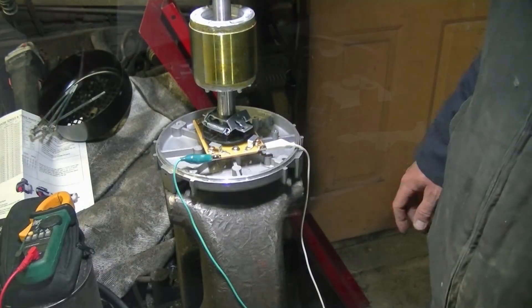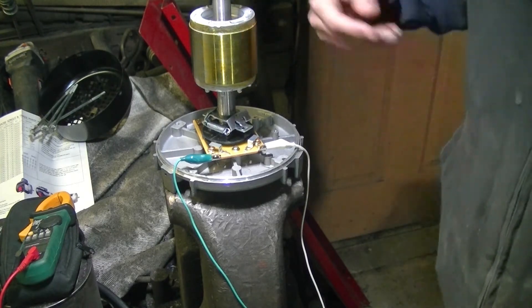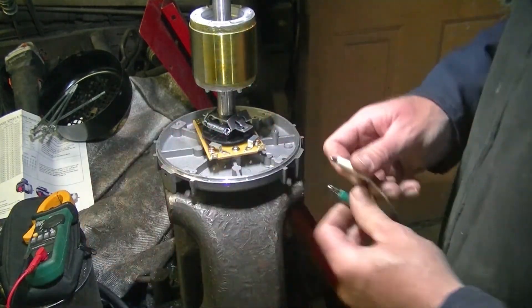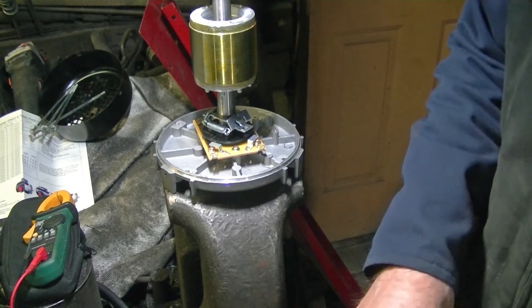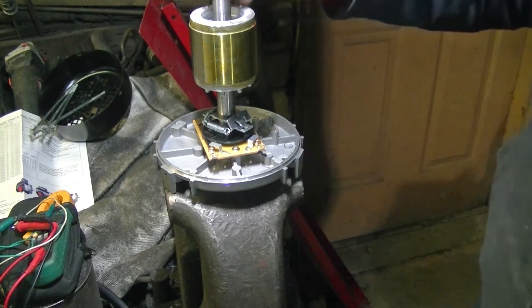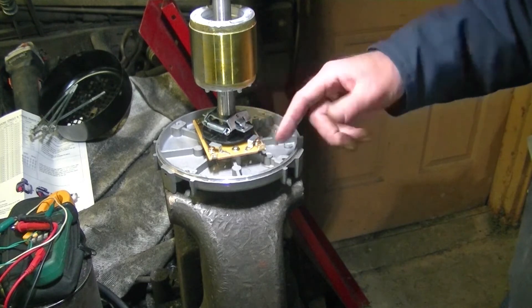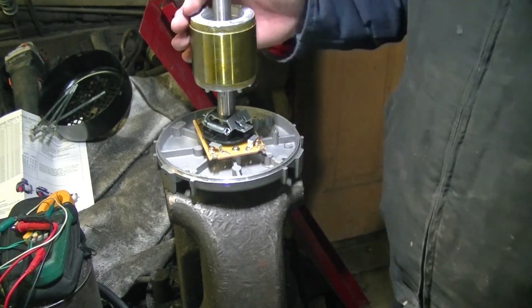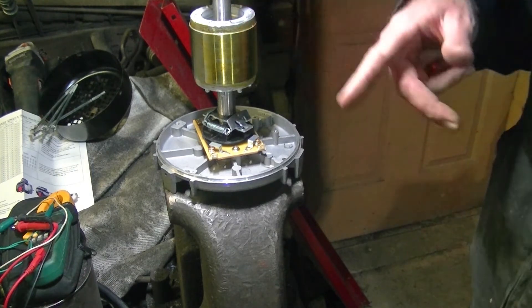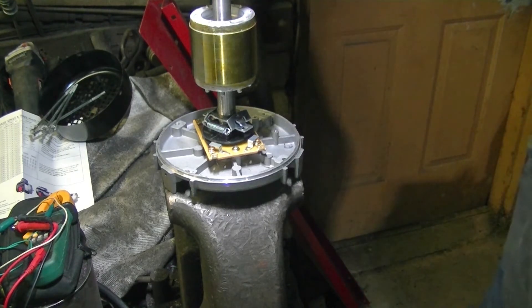We'll go ahead and put the motor back together and get it back to running. Here's one of the bearings — the other bearing is underneath the centrifugal switch. Here's your rotor part that spins, and the field windings cause this to rotate — that's where you get your movement from. It's not really all that hard to figure out.